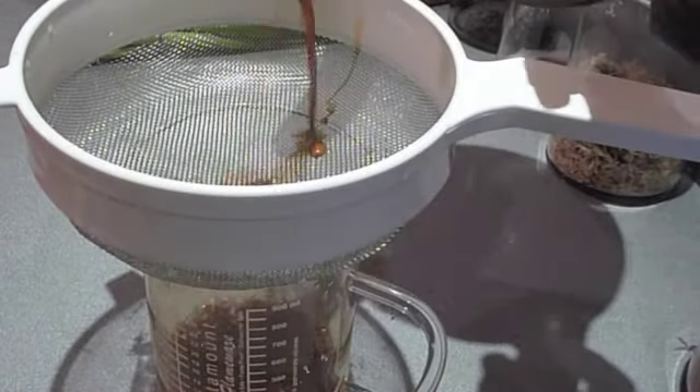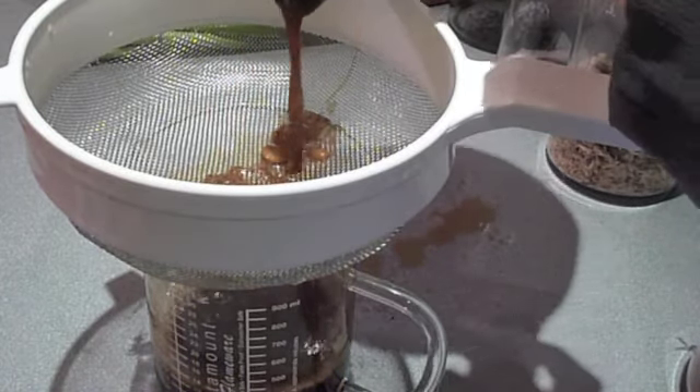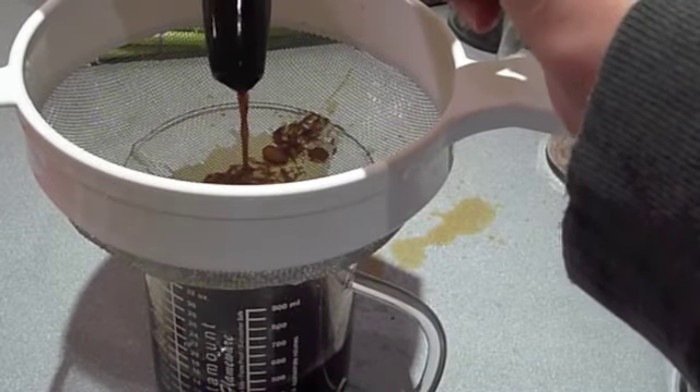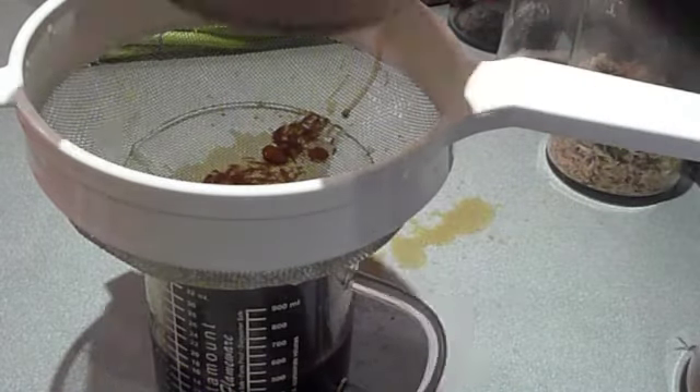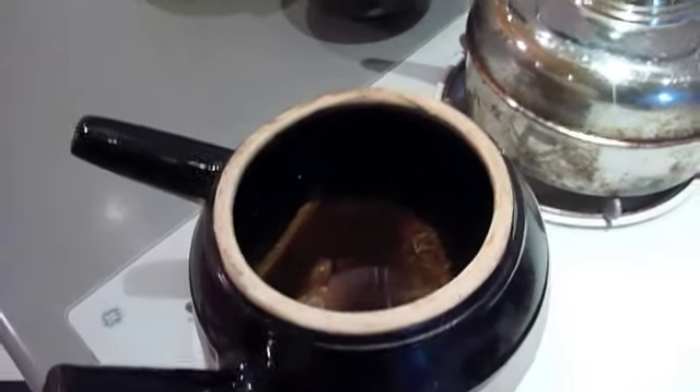When about 30 to 45 minutes has gone by, you can probably look inside and then just strain it out. I like to strain mine into my cup measure so I can see roughly how close I was. It's not really precise — if you're a little bit more or a little bit less, it's not a big deal. Yep, I did a pretty good job.